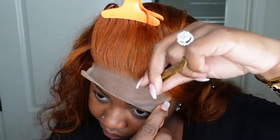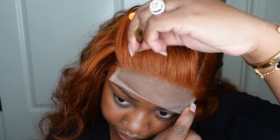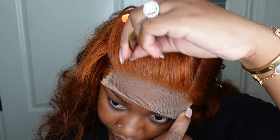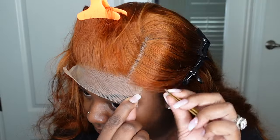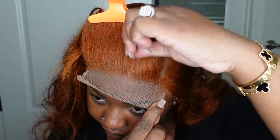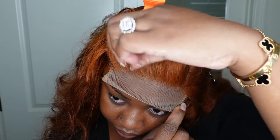Let's go ahead and jump right into prepping the wig. I did go in and tweeze out the hairline out of fear that it may look like a Barbie doll wig, but honestly it would not have. I just wanted to make sure it looked gradient because I was actually going to wear this one to an event, so I wanted to look extra good. Because it's a closure, tweezing the hairline just doesn't take that long at all.